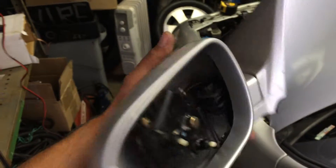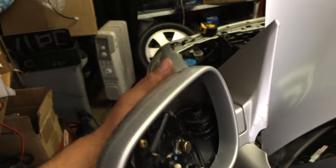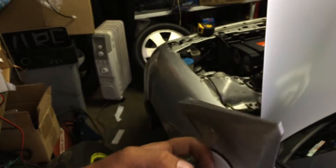Mirror's nice and tight now — quick and easy fix. Now I can at least look in my mirror without it flopping all over the place.